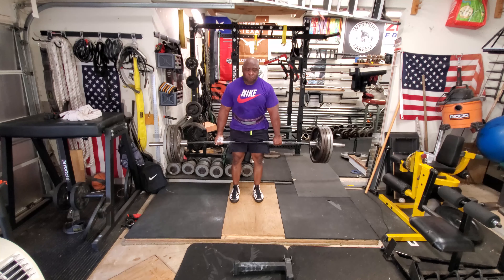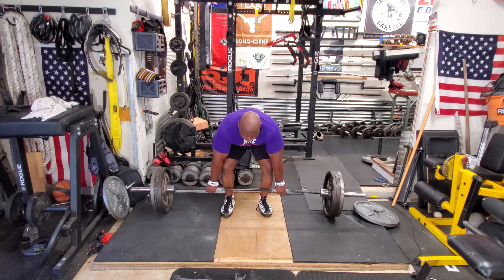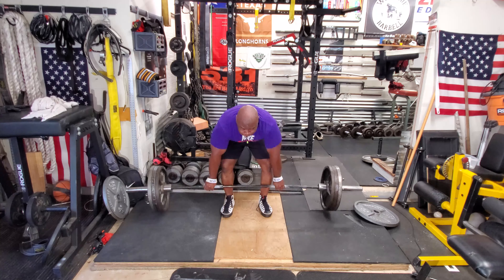And the way I'm built, that is mostly my upper back, traps, lats, and a little bit of lower back.